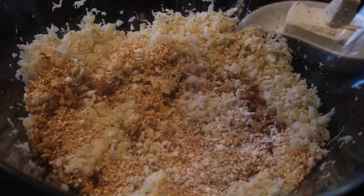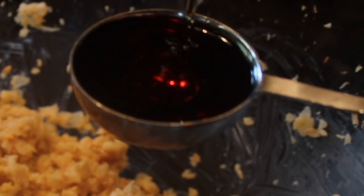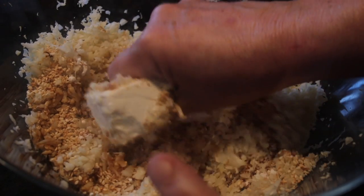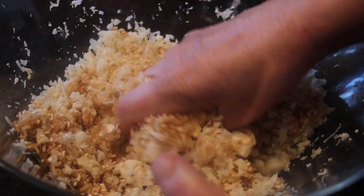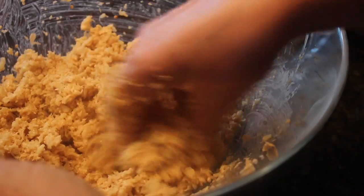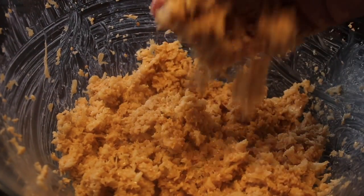Making sure that the cream cheese is soft and at room temperature, add it to the bowl along with the roasted sesame seed oil. Use your hand to massage and squeeze all the ingredients until everything, especially the cream cheese, is evenly distributed and mixed with the cauli rice. Set this prepared gimbap cauli rice mix aside.